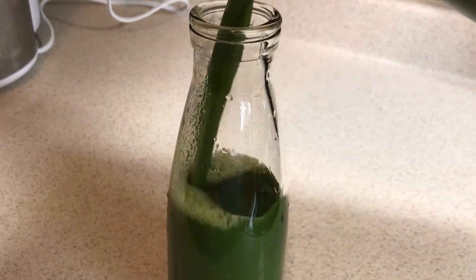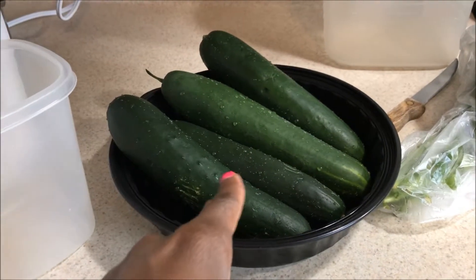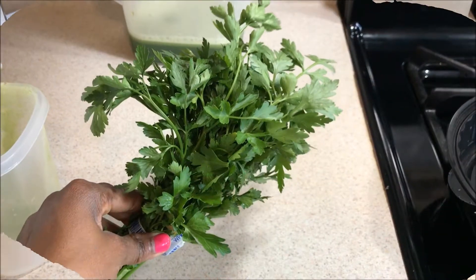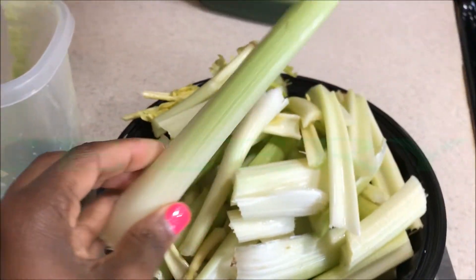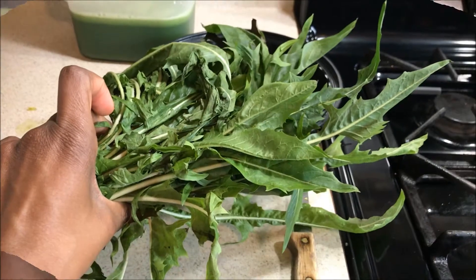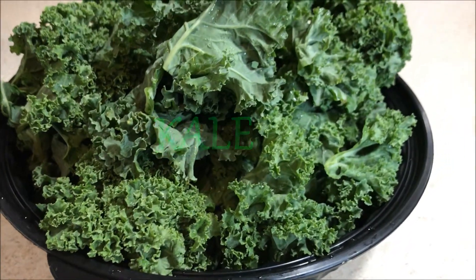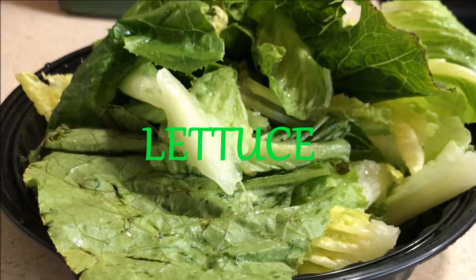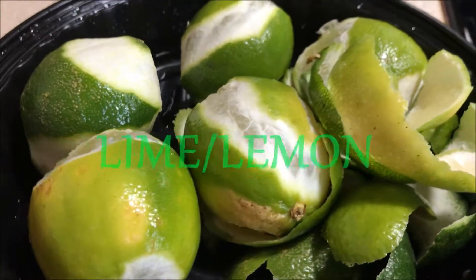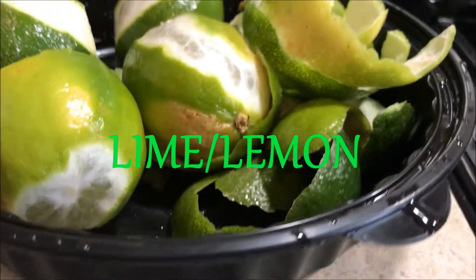What is up clean eaters! Today we'll be making the anti-cancer green juice. What you'll be needing for this is cucumbers, parsley, a little bit of celery, kale, and some lettuce. And you could use either lemon or lime — the choice is yours. I use lime, or you could use half and half.